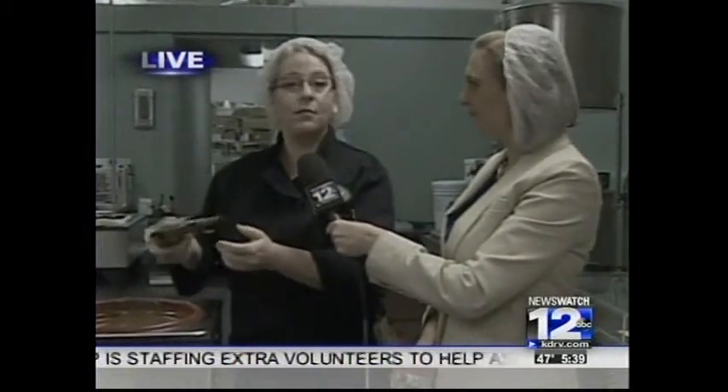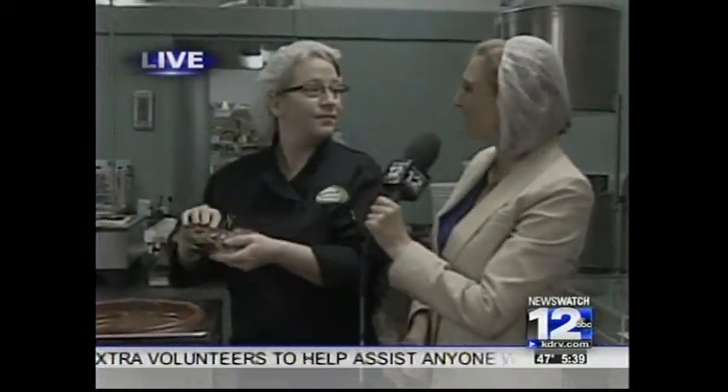And then the bunnies are ready to come out of the mold. Thank you very much, Dina, for being here with us this morning. And 76% of Americans say they actually go for the ears of the bunny first when they start to eat that chocolate Easter bunny. Live in Ashland, Randa Gore, Newswatch 12.